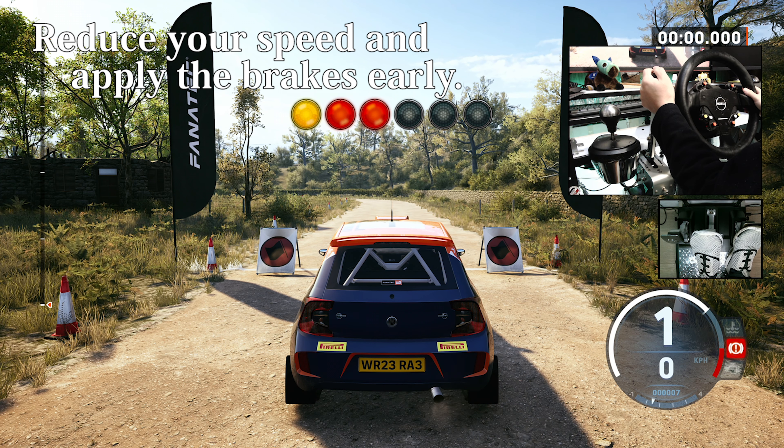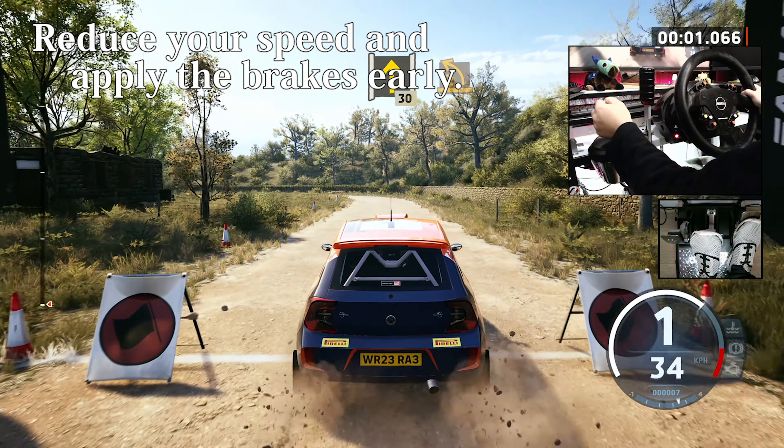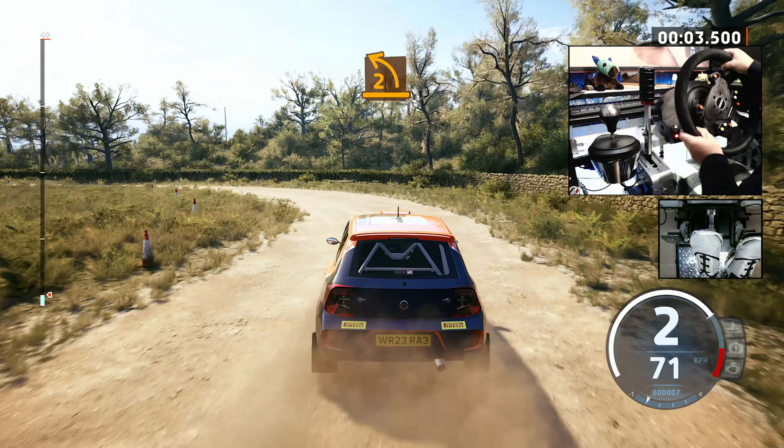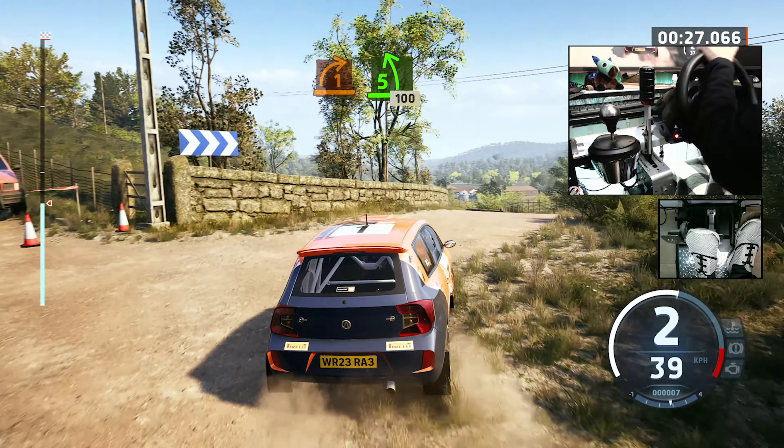5, 4, 3, 2, 1, go. 30, 2 left. Turn square right, cut, 50. Square right crest, 60. 6 left, 6 right above, 40. Turn square right for crest, 40. 1 right, short. Into 5 left of the crest. Opens long, 100.